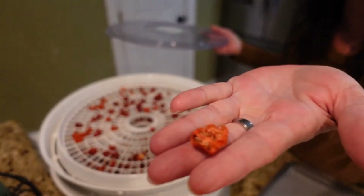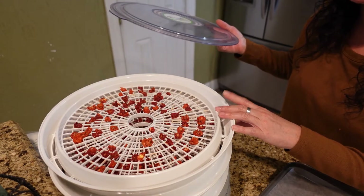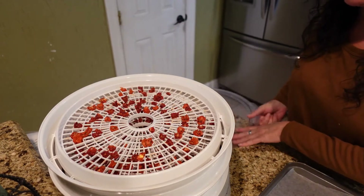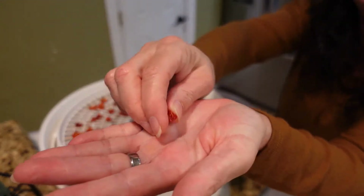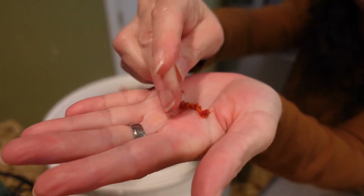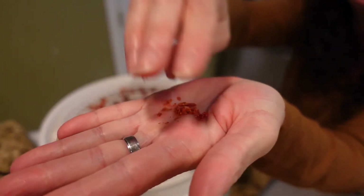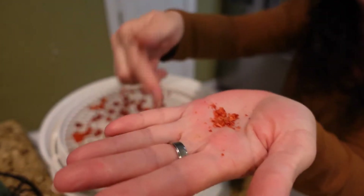These have dehydrated for probably about 10 hours, maybe close to 12, and they are good and dry. I've crumbled up a couple of them just to see — do you see how it just crumbles up into powder like that? That's what I'm going to do — pulverize them in my Ninja.